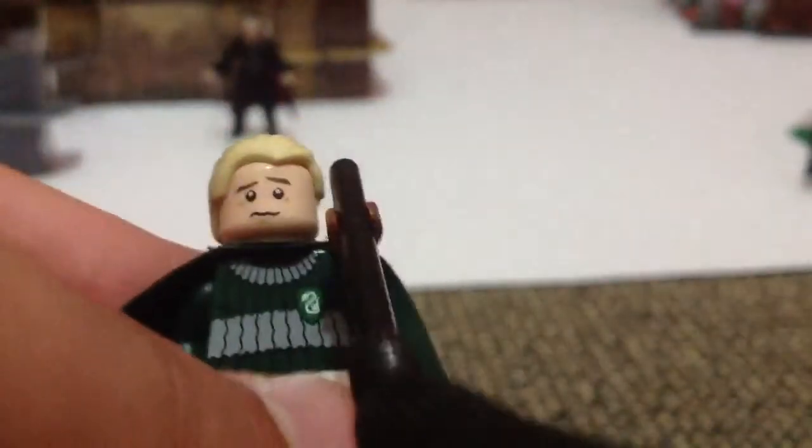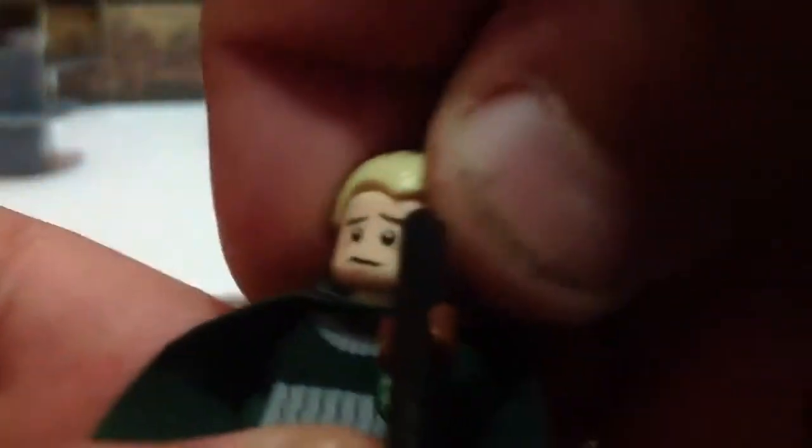Let's go to the Slytherins. We've got Draco Malfoy in Quidditch uniform with his Nimbus 2001 and his blonde hairpiece. This is his other face, when he's not losing, or when he's getting worried. No back printing.